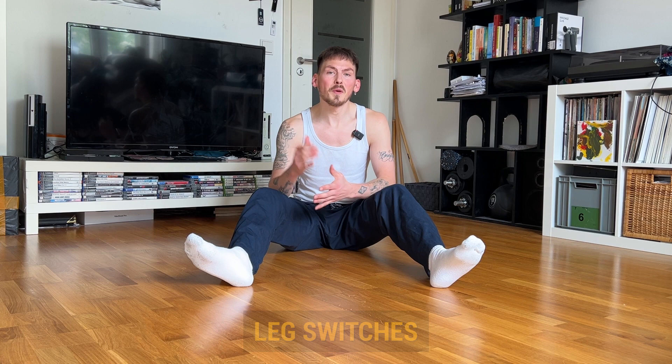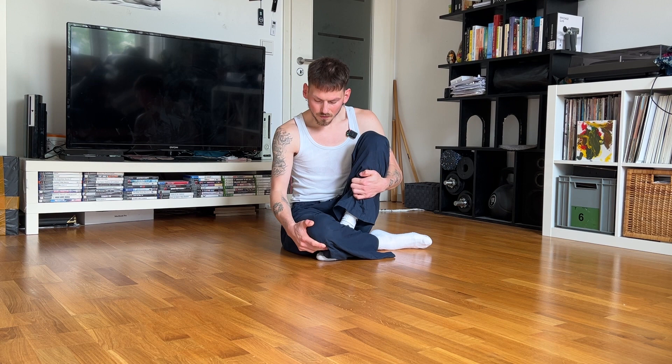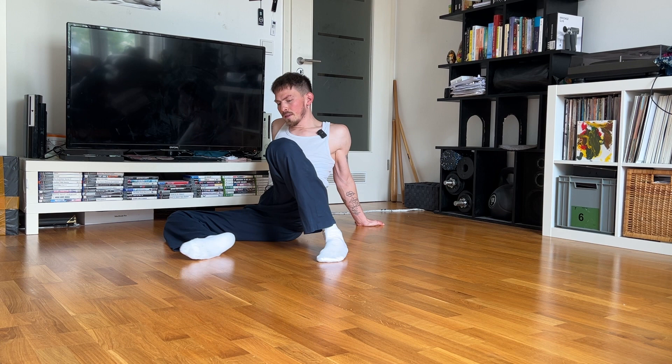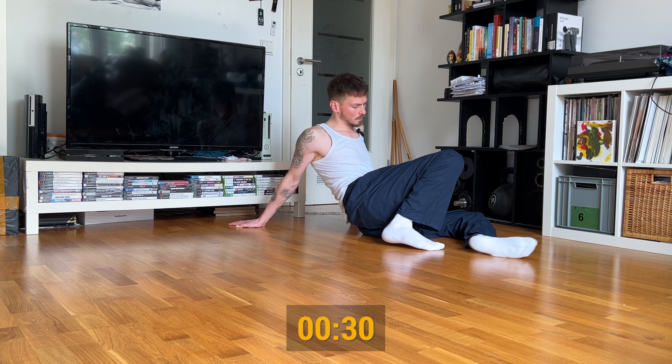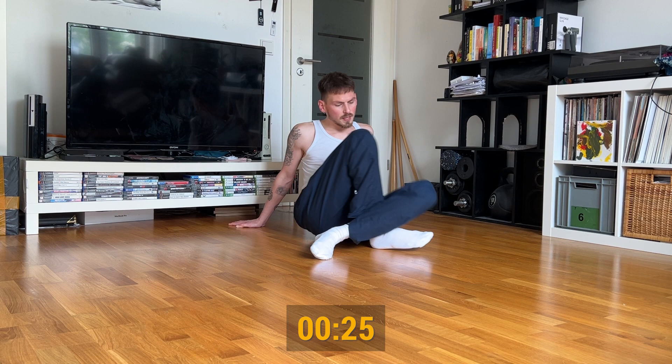The next exercise is called leg switches. It's actually a preparation for the last exercise of today, but I also really like to practice it separately. You bend one of your legs, you hook your other one around it, you place your hands behind your body, you drag out your leg, you shift it under the other one. From here you let your knee sink to the floor until we're back to the hook position. Now let's try everything with flow — one movement starts the other one.